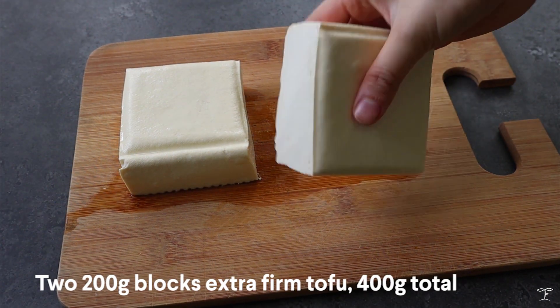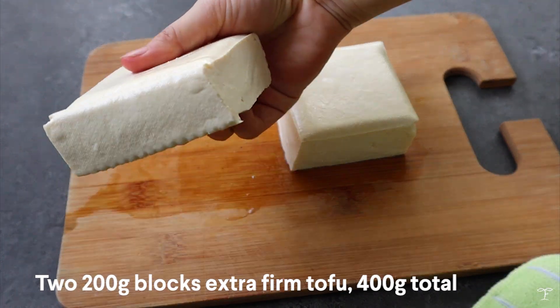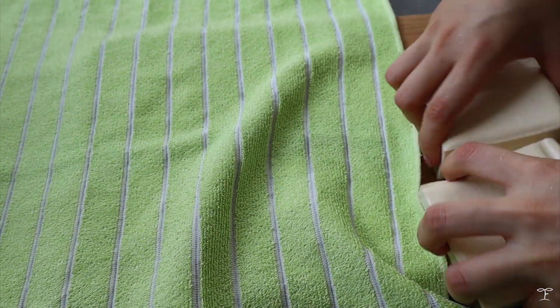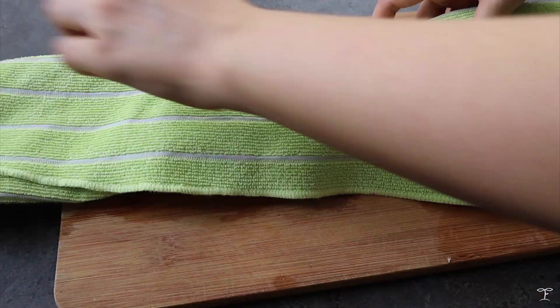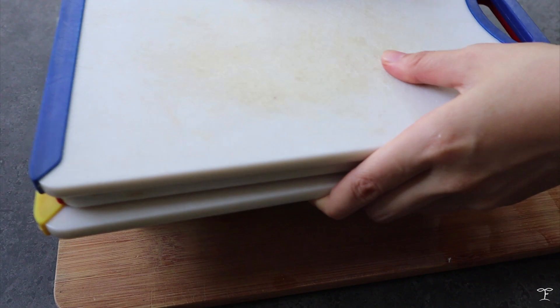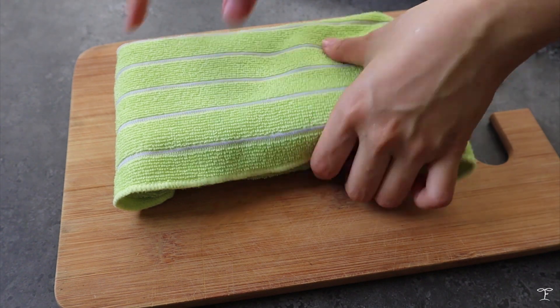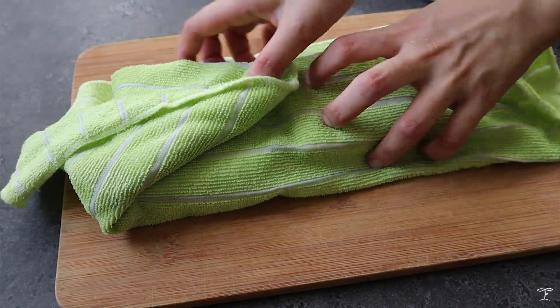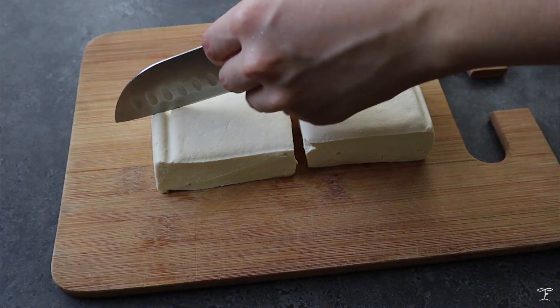We're going to start with two blocks of extra firm tofu — that's 400 grams in total, though it depends on the size of your tofu. We're going to press it down: I wrapped it in some towels and placed a heavy surface on top, like chopping boards, and pressed the tofu until the water drains out. This way the tofu is going to be crispier and also absorbs better flavor.